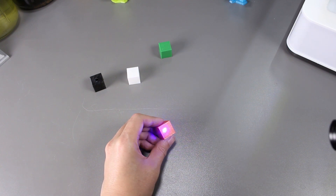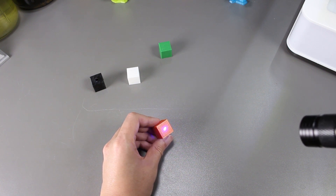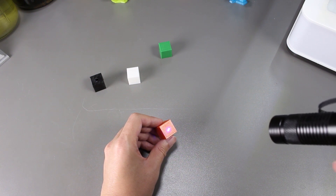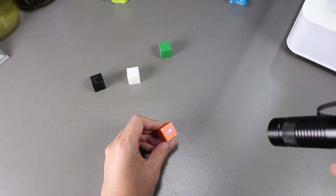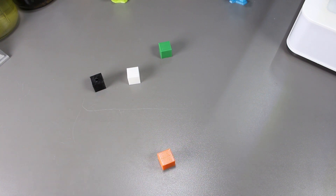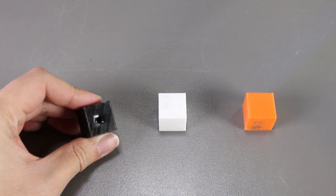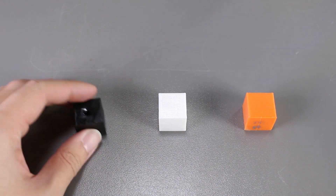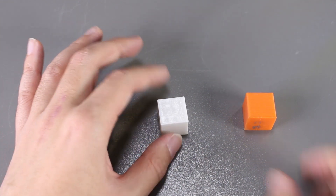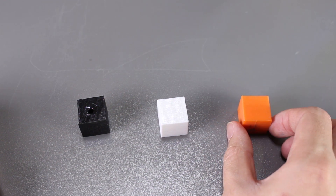Now let's try the orange cube. Here's a closer look at the cubes. The black melted through, and I'm guessing it's because it absorbed all the light and energy from the laser pointer, which is why it heated up and melted. The white one dispersed all the light and energy, which is why nothing happened. The orange cube also doesn't absorb that much light, which is why nothing much happened to it either.